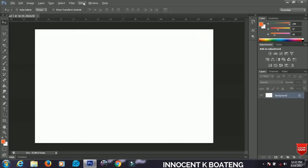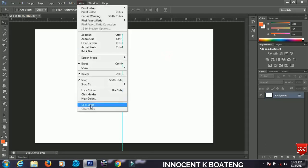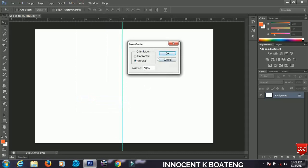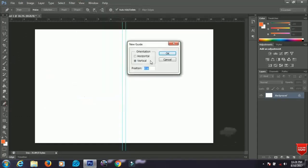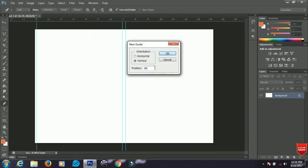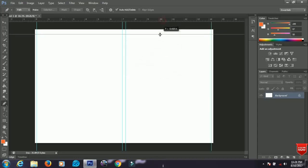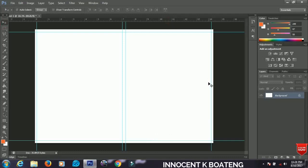Now we are going to set the guidelines to guide us. Go to New and go to the New Guide. Set a guide at the edges — set one to 1 percent, set the other to 99 percent, and bring the top and bottom ones in as well. We are done setting our guidelines, which are going to guide us in designing the book cover.